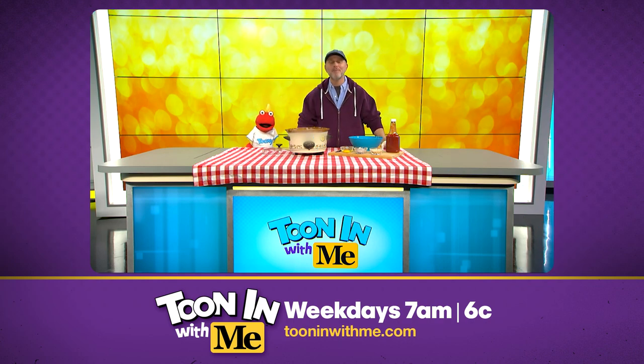All right, here it is. The moment you've all been waiting for. It's my one minute plus six hour meatloaf recipe.